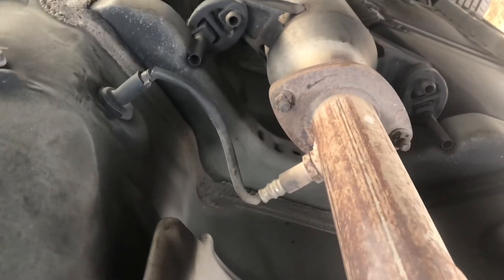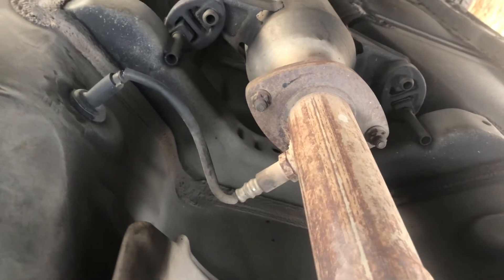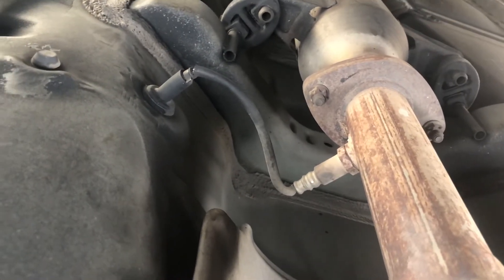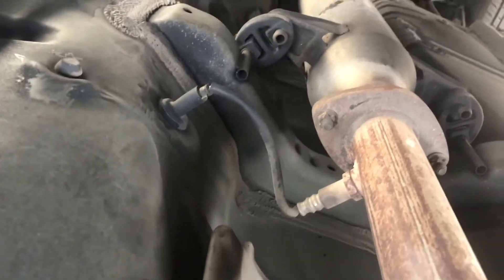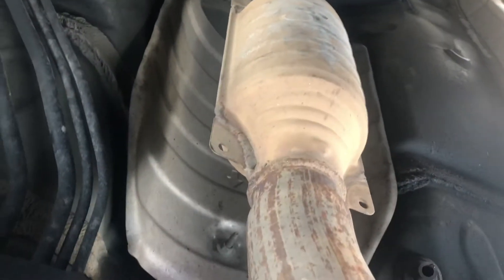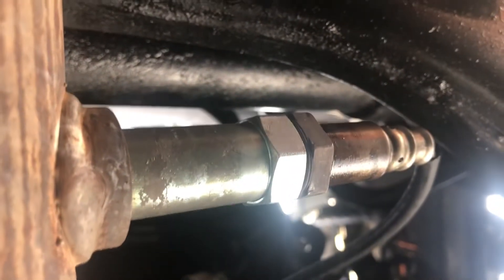If you look back there's our catalytic converter, and farther back there's bank one sensor three, which actually looks pretty old too — we might end up replacing that as well. We might actually have to replace the catalytic converter too, but I'm hoping we don't. Anyway, let's go ahead and take this off.